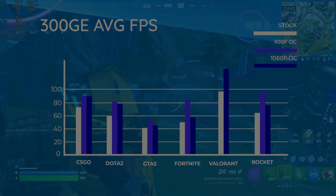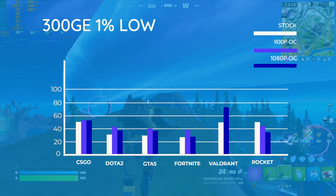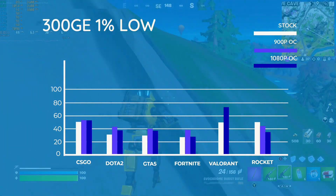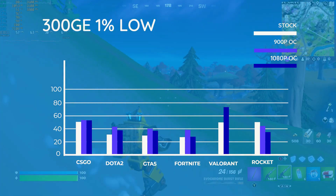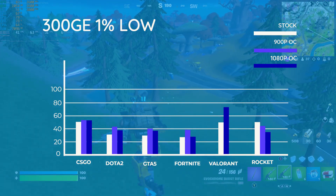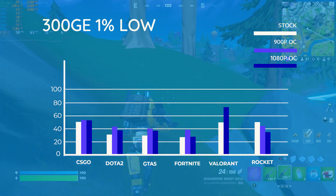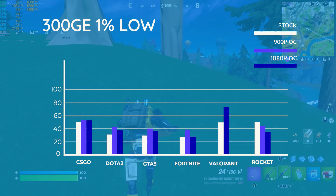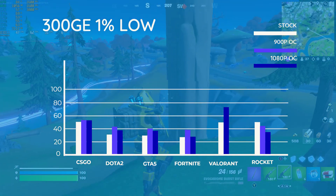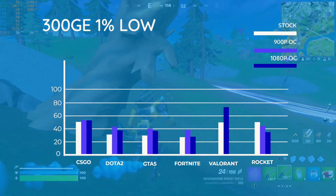Moving to the 1% lows, we were all above the 30fps limit that I like to see — we don't really want dips below that on whatever system you're using. Fortnite scraped through here, but it is Fortnite, and at 900p we did see some of the benefits of that overclock. Valorant saw the most improvement in the percentiles, going from 50 to 75fps, and that's pretty amazing just for changing a few settings in the BIOS. Rocket League did suffer a little here, but it still wasn't anything to complain about.